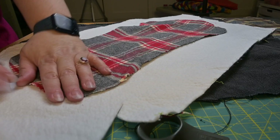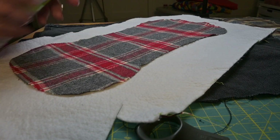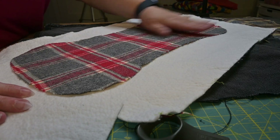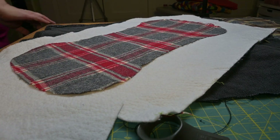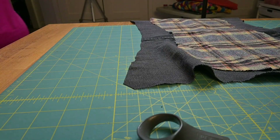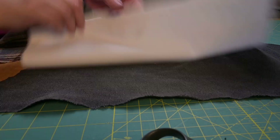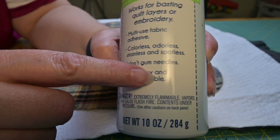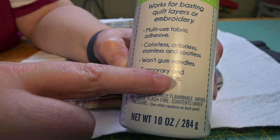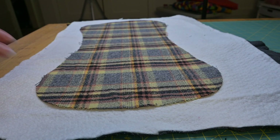Just a little bit of spray baste is all it takes. Then iron it from both sides so it's less sticky when you're sewing. I use the June Taylor variety. For anyone who has a note about spray baste and babies — it's temporary and it washes out.